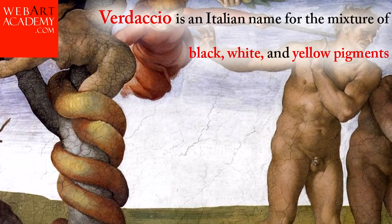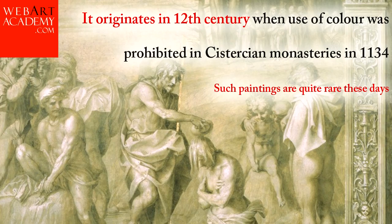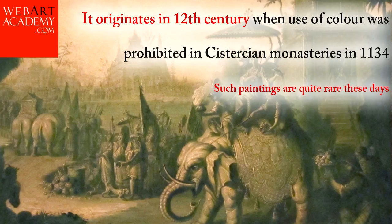Verdaccio is an Italian name for the mixture of black, white, and yellow pigments. Verdai is an artwork painted exclusively in shades of green. It originates in the 12th century, when use of color was prohibited in Cistercian monasteries in 1134. Such paintings are quite rare these days.